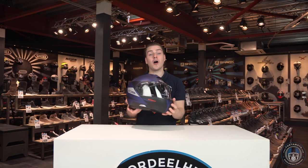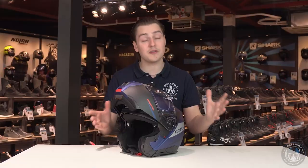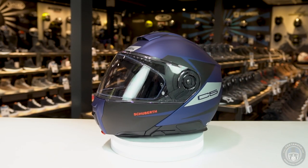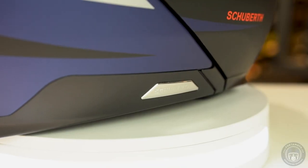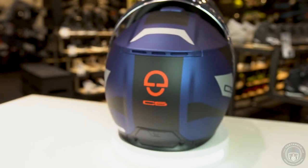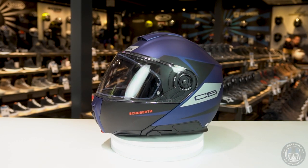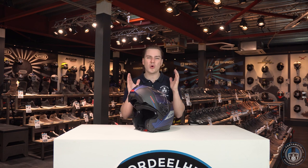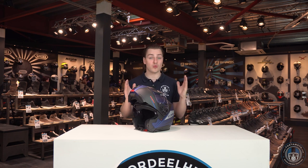It is now time for a new flip-up helmet and I'm so excited to present the new Schuberth C5 — a helmet designed from the ground up with many promising specifications and functions. The ECE 2206 certification is really one of the most important innovations in the world of helmets. Motorcycle helmets are now tested according to stricter rules, which raises the bar for helmet manufacturers.